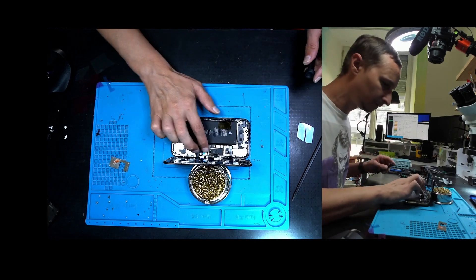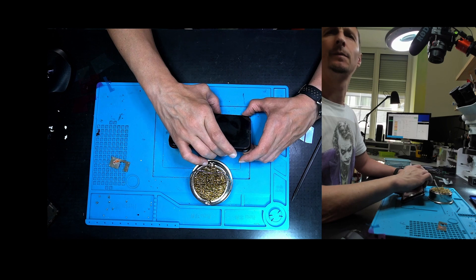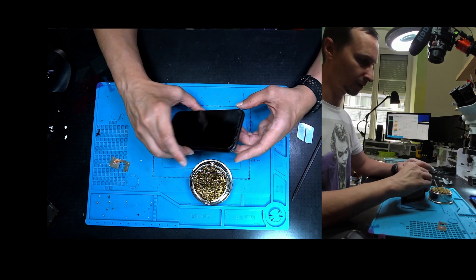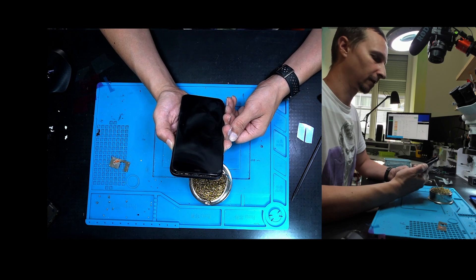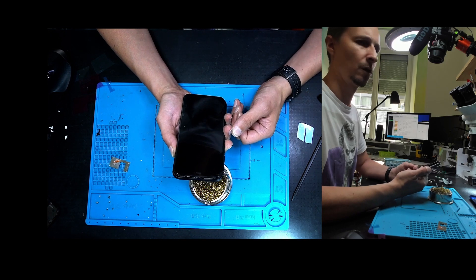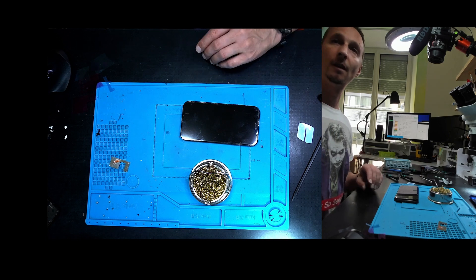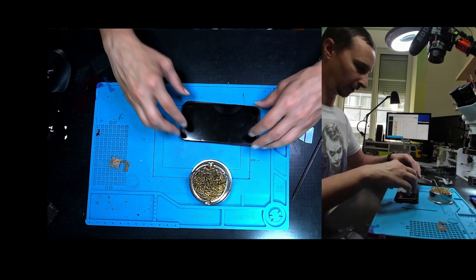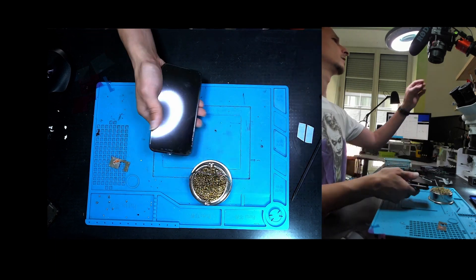New screen installed. Okay, let's turn the phone on — the customer will be very happy because the device isn't working. What's wrong with the power button? Now everything is dead — the customer is going to say we broke their phone. What's wrong — is the battery empty? Did we destroy the battery taking it out? This complete garbage — that's the other side when you attempt to make quality repairs. I wouldn't have touched the battery but it seems like the battery doesn't work anymore.